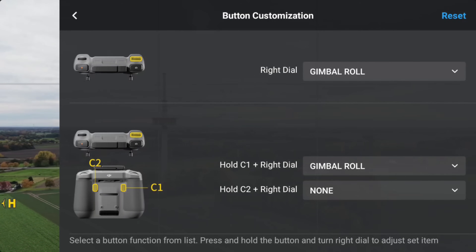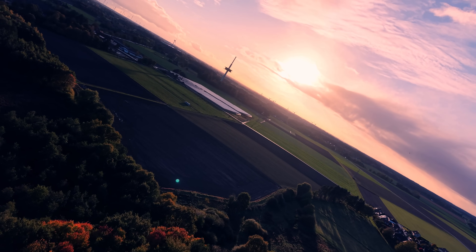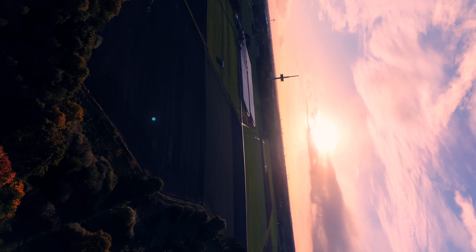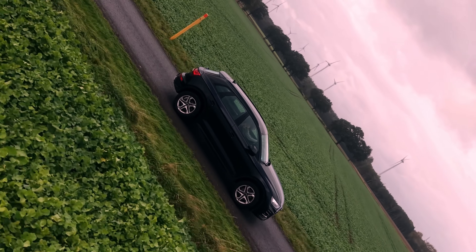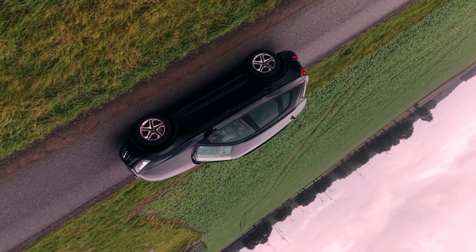I never really use the dial for zooming anyway — I just tap the zoom step on screen. That one change makes a huge difference. I can keep both hands steady on the sticks, roll the camera naturally, and stay fully focused on the shot. The first time I tried it I was chasing a car down the street, and without even thinking I rolled the gimbal mid-turn. When I checked the footage later it looked absolutely insane — pure motion, like something straight out of a car commercial. It's a tiny tweak, but it's completely changed how you can move the camera. Smoother, faster, and honestly just way more fun to fly.